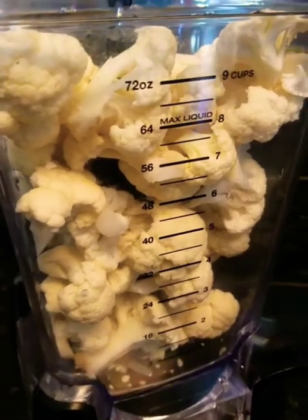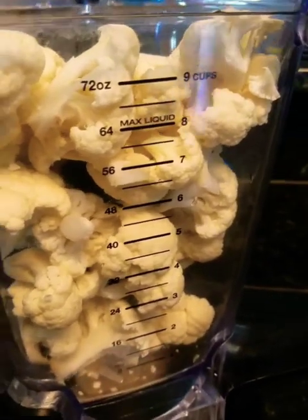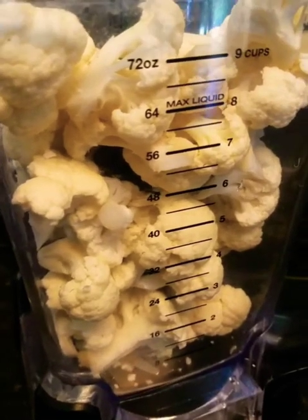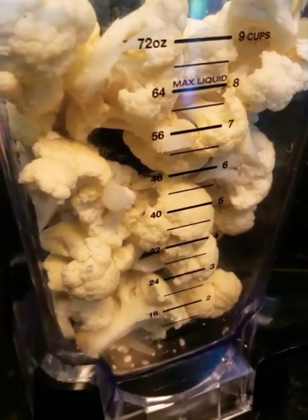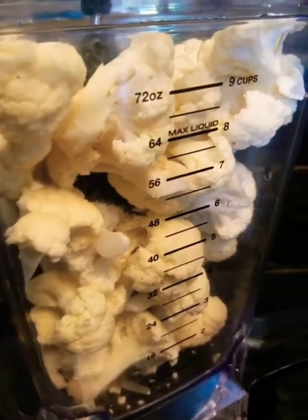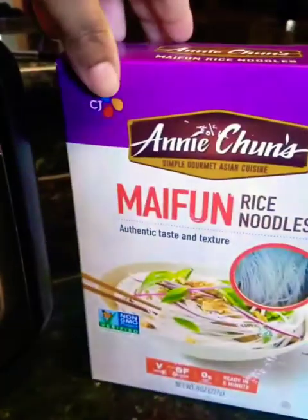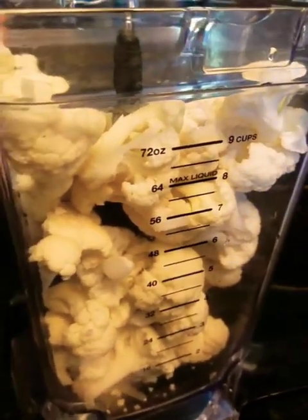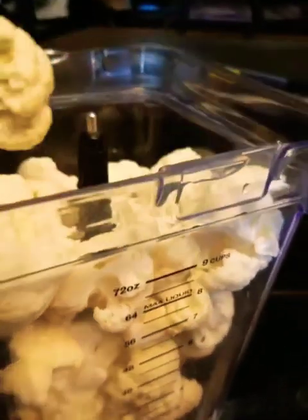Hey guys, today I'm making cauliflower and cheese balls in creamy tomato sauce, and I will put that on top of some rice noodles for dinner. With this cauliflower — a whole head of cauliflower — just cut it into pieces and put it into your blender.